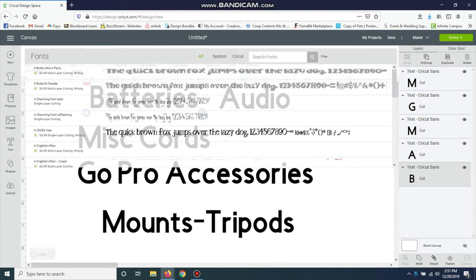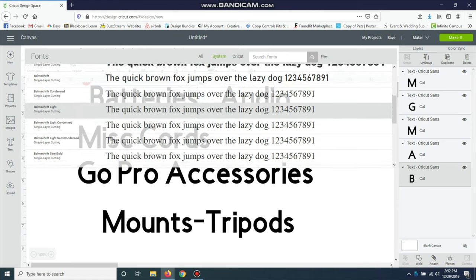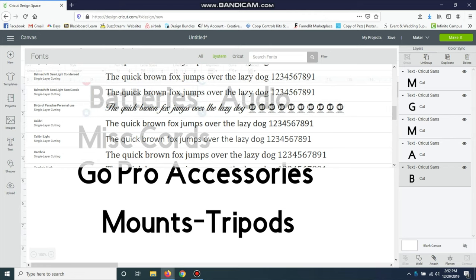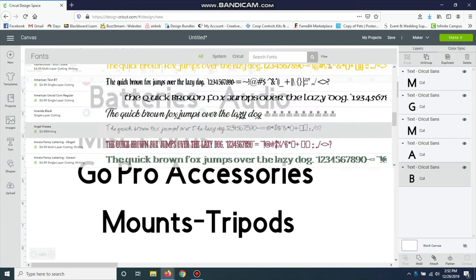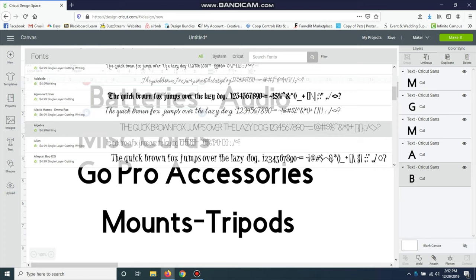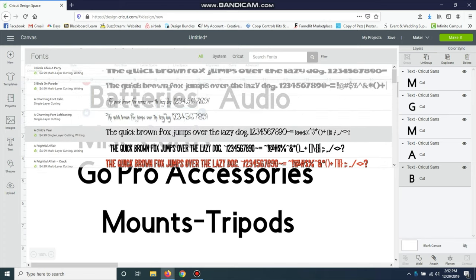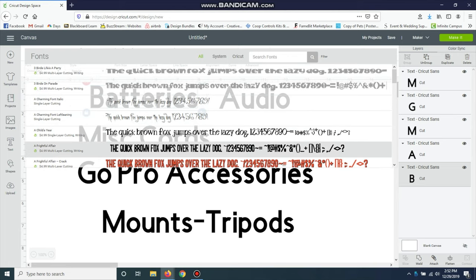You just click on the one you want to change, click on the font, and go to System. The reason I go to System is because all of these are free — from Design Space, from Cricut, or downloaded from dafont.com. If you go to 'All,' it brings every font up, but some cost $4.99 up to $6.99. I won't pay for fonts anymore — I just go to dafont.com, download them, and put them into Design Space. If you want a video on that, leave a comment below.